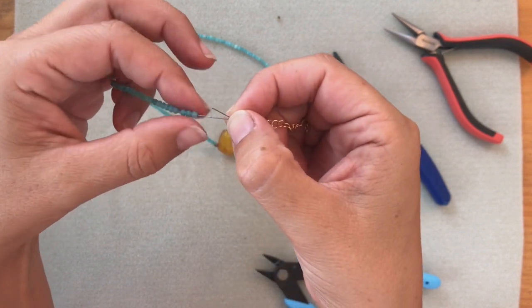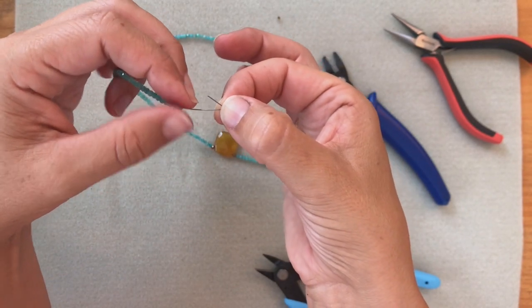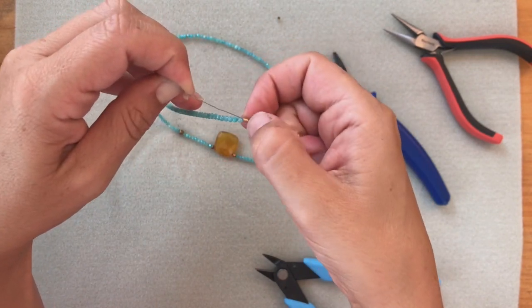Now this time, instead of pulling the wire with the beads — because it would then expose all the extra wire — we're going to pull the wire that's sticking out. And now see how it gets a little stuck? You sort of have to — I just pushed the tube down.